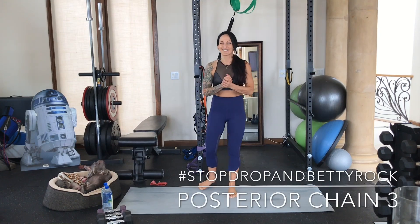What's up Rockstar? Coach Betty Rocker here. So great to see you.